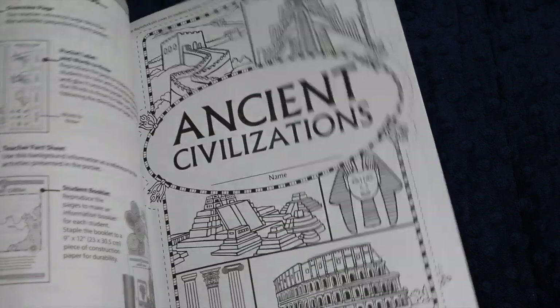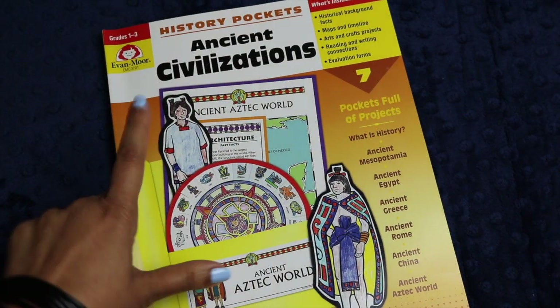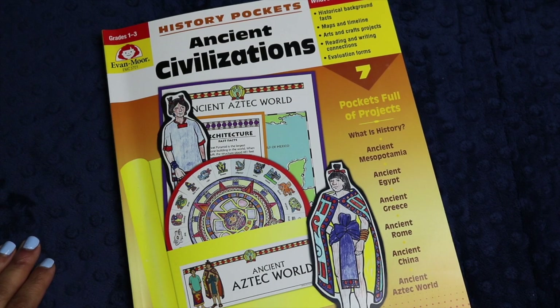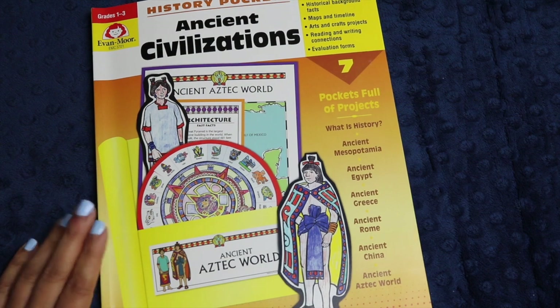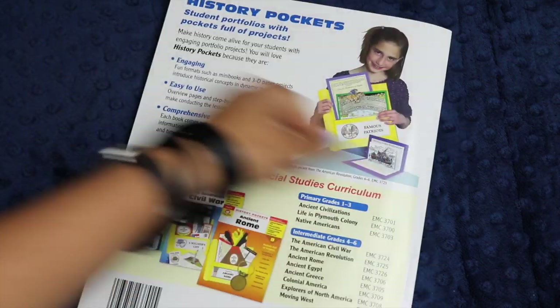It is a fully reproducible book, and I plan to use it with each of my children. I think everyone from the four-year-old to the nine-year-old will have a good time with this next year as we go through ancient history. I am now an affiliate for Evan Moore, and my affiliate link will be in the description box below if you're interested in learning more about Ancient Civilizations or any of the other history pockets they offer.